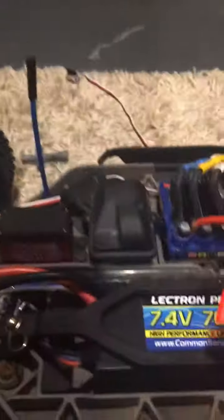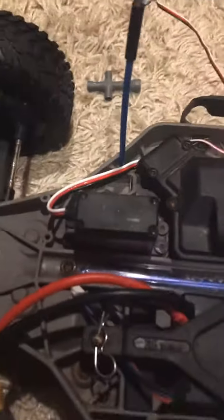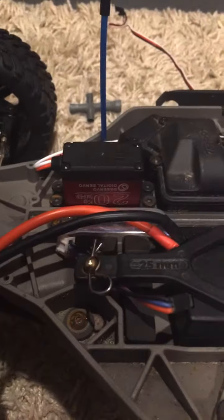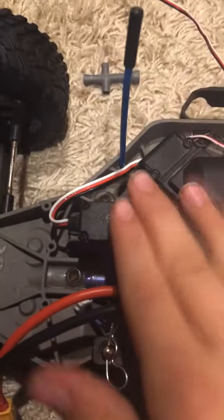This servo is about half the price of a Traxxas servo, about $16-$18 depending on where you buy it from. It's a 20kg servo and it has plenty of power to move this thing. I just did this fix today, took it out for a run, and it works perfectly — no more steering trouble.